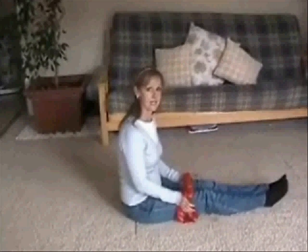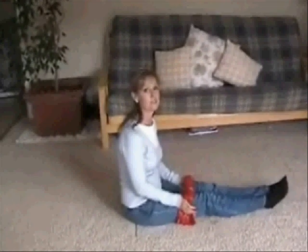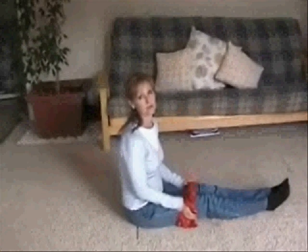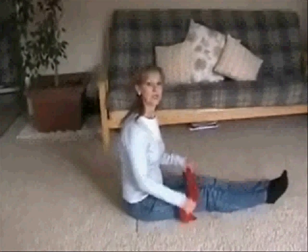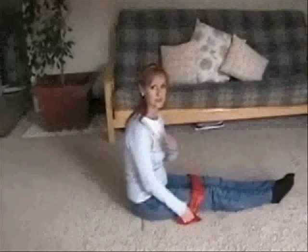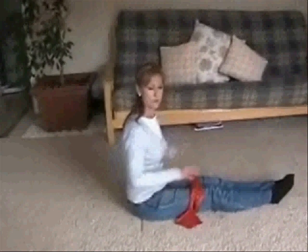If you did this every day, just grab 10 minutes somewhere in your day when your baby's sleeping and do a quick workout. It will really pay dividends in the long run. What we're going to do today is work our triceps and our shoulders, our obliques and quadriceps.